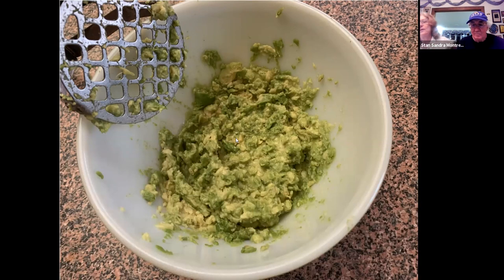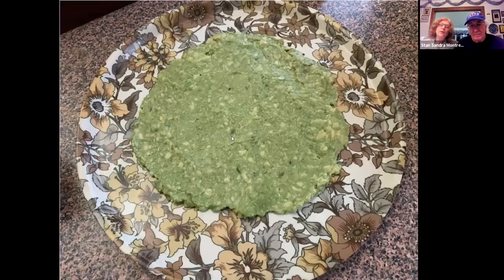Now you're going to take the mixture and put it on a platter of any kind or size or shape. You're going to leave around two inches around the edge, because there are other layers that are going to go over it, making it wider and wider. You want to leave a little trim for those tortilla chips.